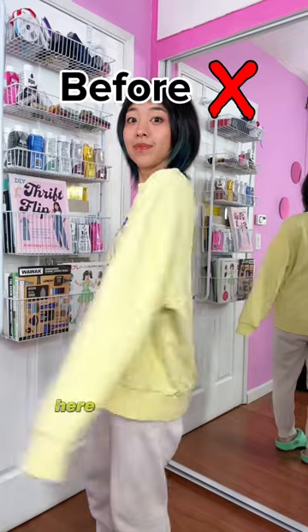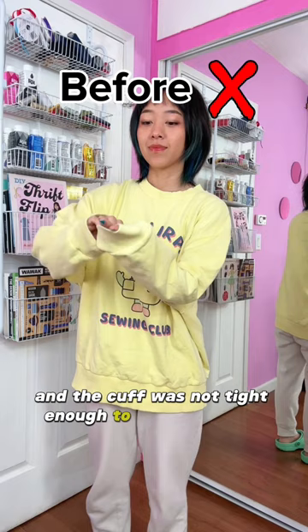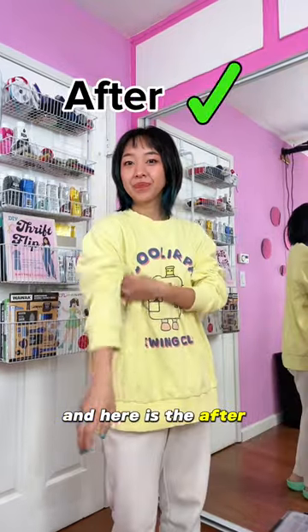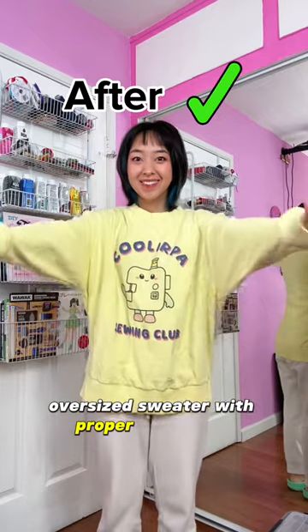And that's it! Here is the before — the sleeves were a little too long for me and the cuff was not tight enough to hold up on my arms. And here is the after. I now have a perfect oversized sweater with proper fit sleeves.